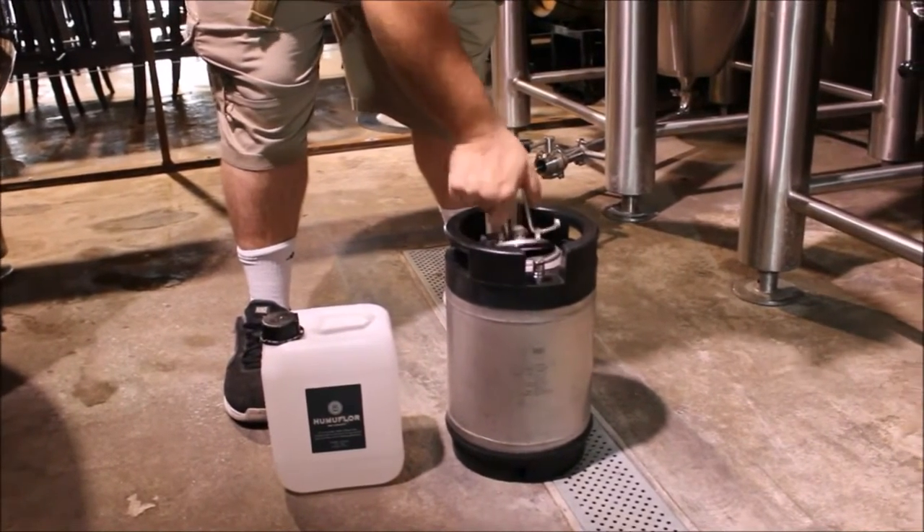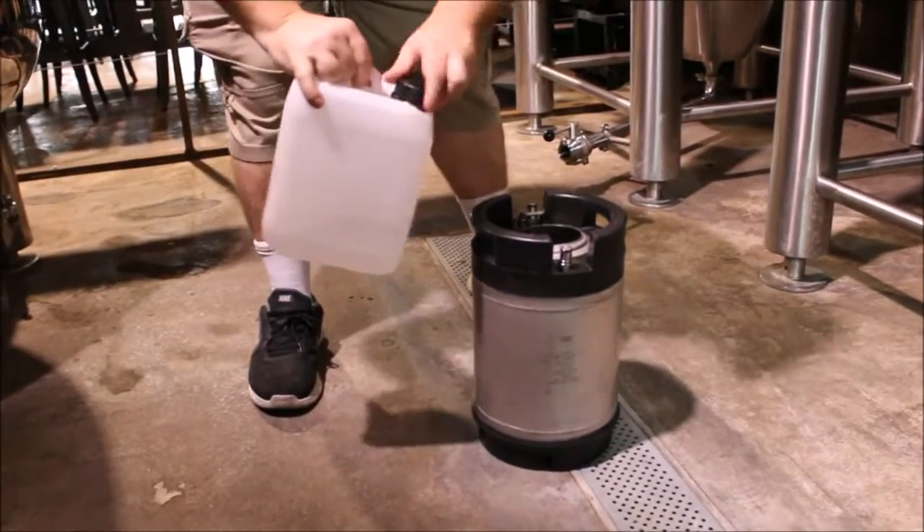Now it's purged with CO2 that I just released. As soon as we release the CO2, we can go ahead and add the HumaFloor to the tank.